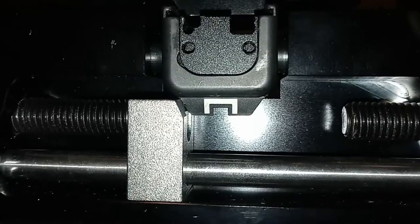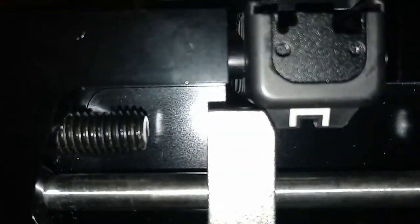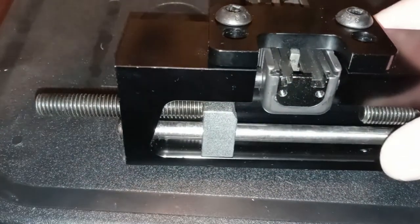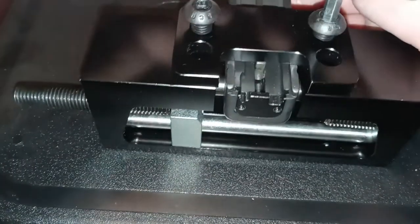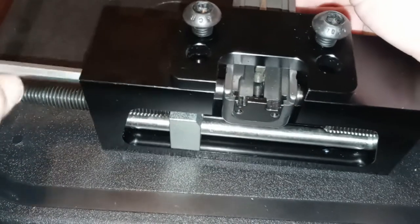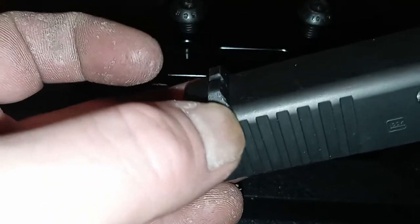Now we're going to back this off, push that out of the way, and then loosen this top plate — you won't have to take it all the way off now that the sight is centered. The final step is to unscrew one or both of these plastic pins and then your slide should just come right out.